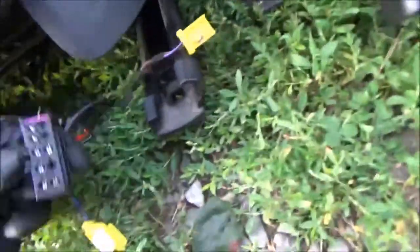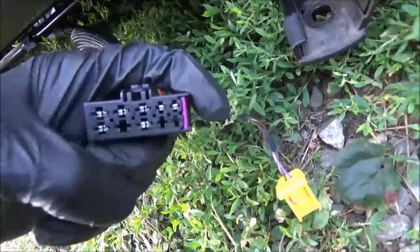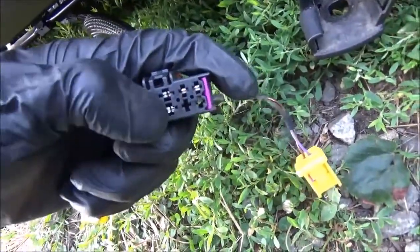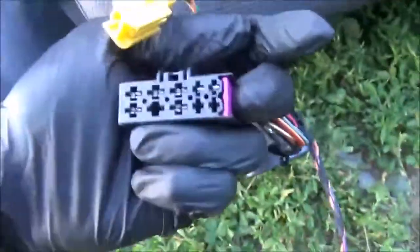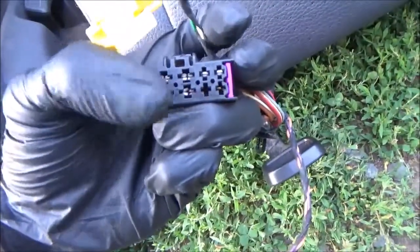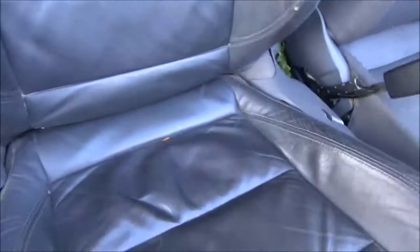One thing we had to do was on this connector on the R32 — the top row is all pinned and the bottom row has a space between those pins, and that wires the black and red one there. On the Jetta seat, those two pins were next to each other, so we had to move that over one space. Once we did that, the power options started working and the heater started working, which we're going to get into now because it's very interesting.